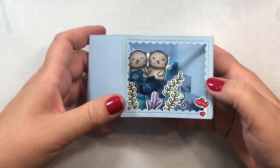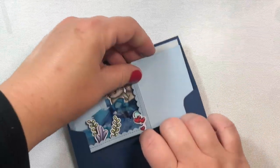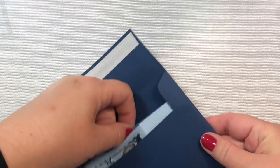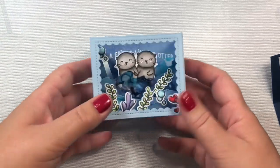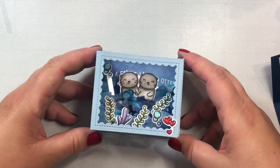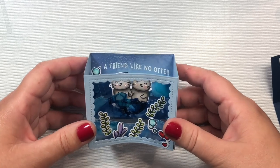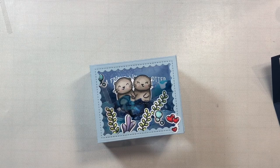Hi everyone! Today I'm going to show you how to make an underwater scene shadow box card using the shadow box card die set by Lawn Fawn and the ocean add-on set. The interesting thing about this card is that we're going to make some waves out of heavy vellum and alcohol ink, and you can make lots of different water scenes using this technique. So let's get started!